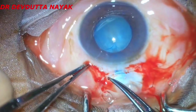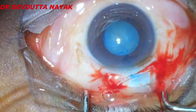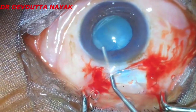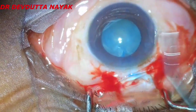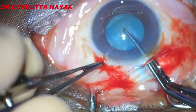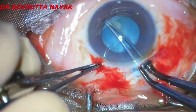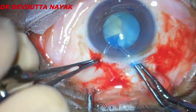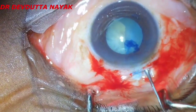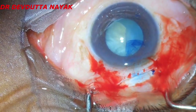So here I want to check whether there is any iridocapsular adhesion. I am doing it with the help of Utrata forceps. After ensuring there is no iridocapsular adhesion, we try to dilate the pupil a little bit more with the help of Healon, which is a viscoelastic substance consisting of sodium hyaluronate and chondroitin sulfate. Then we proceed to make a 6 mm or 6.5 mm capsulorhexis with the help of Utrata forceps. The pupil itself is a rough guide to the capsulorhexis, so we just stick to the size of the pupil and make a similar capsular opening.